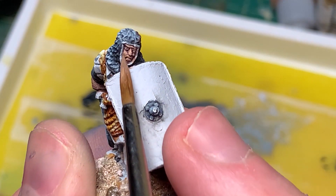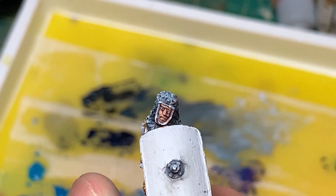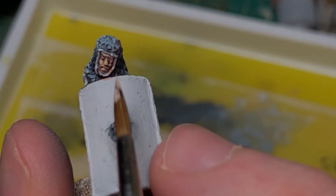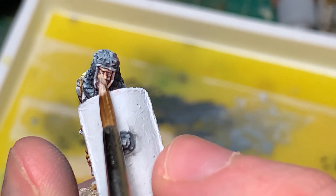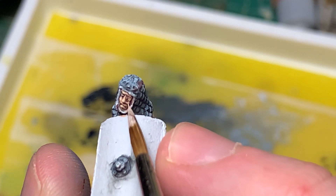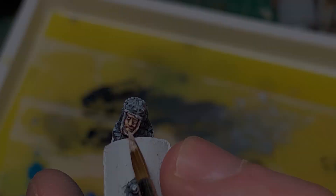I took some Golden Flesh and mixed it into the Pink Flesh by Scale 75, and now I'm hitting the top of his cheeks, the bridge of his nose, the top of his forehead, and his lip — basically about 25% of his face. I'll use this on his hands as well. Then I'm taking pure Golden Flesh and just hitting the highest areas: the top of his cheek, the bottom of his nose, his lip, and all the knuckles on his hands. With that, we're done with the skin tones.